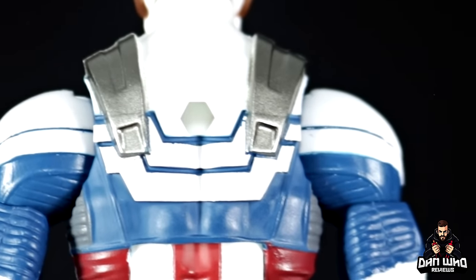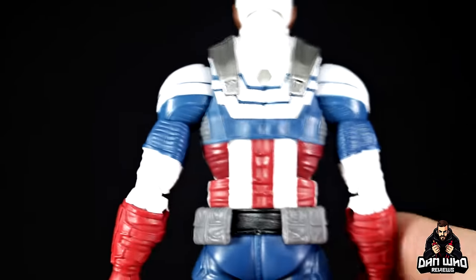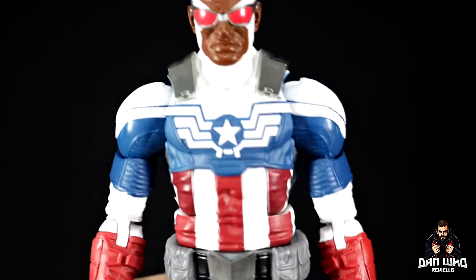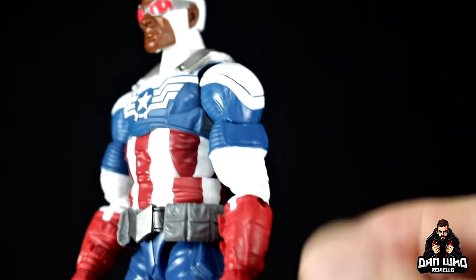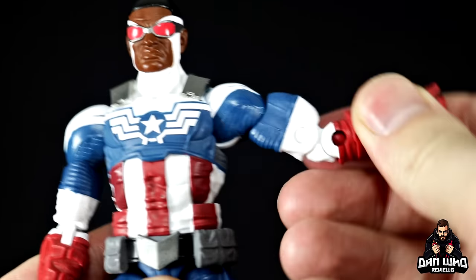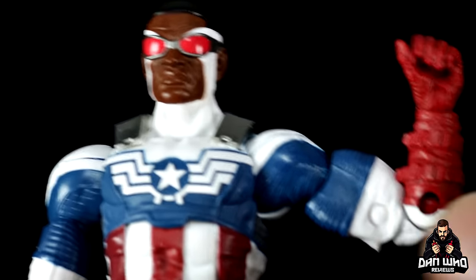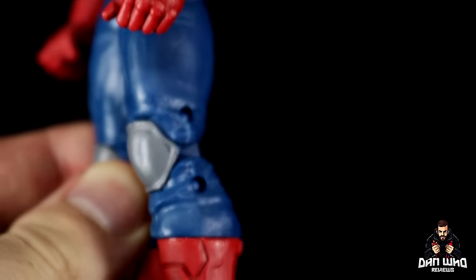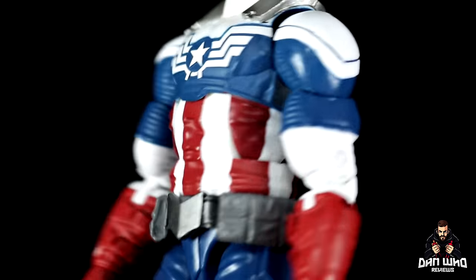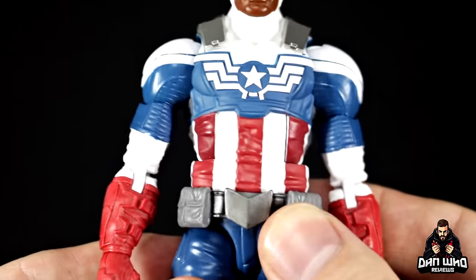On the back of the figure you get the hole for the backpack — the previous one had that same hole, so you could use this new wing system on the old one; I will try that in this video as well. The lines are quite clean — considering they are white lines, any sloppiness would be noticeable, but they are very clean on the chest. It has all the same articulation: arm up, bicep swivel, double-joint elbow, but the buckles sculpted on the forearms do limit that double joint.